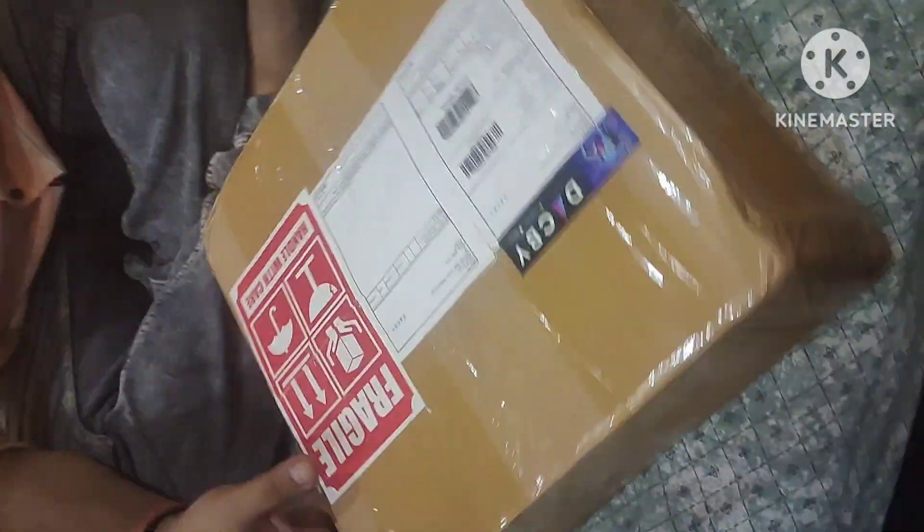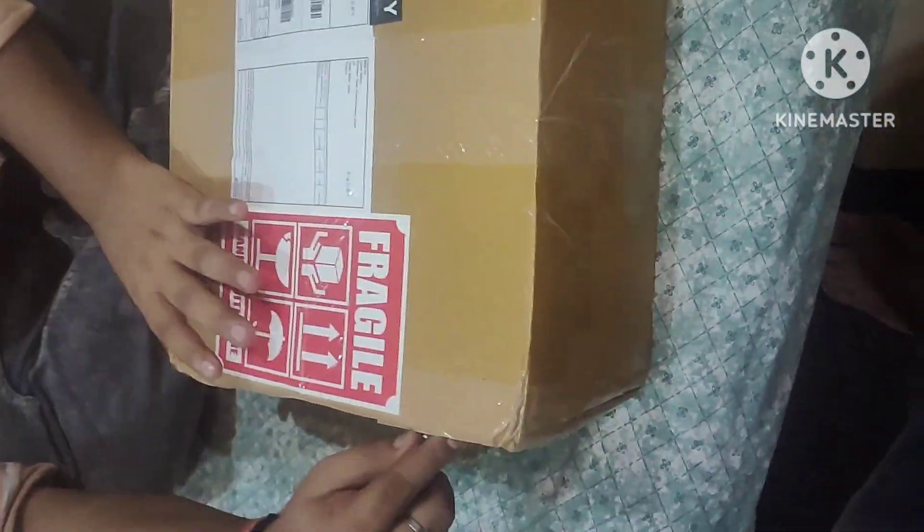Hey, hello, what's up guys! In today's video we are going to unbox a Deck Buy PS4 Slim. I am going to buy a PS4 Slim.